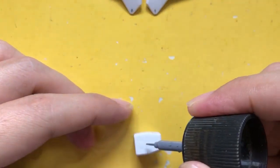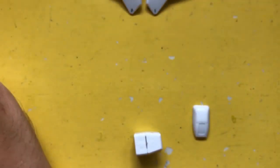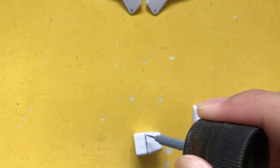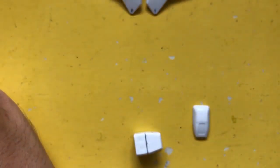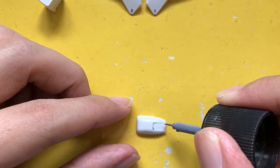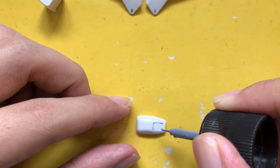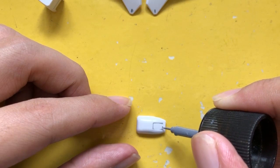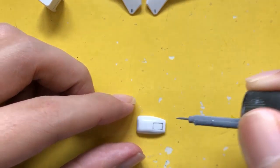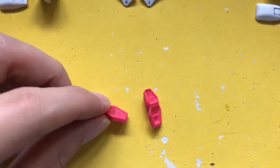By this time I noticed that there are some parts where the panel gaps are uneven — one side is a little bit wider, the other side is more narrow. I think it's based on the molding and I don't think that it was inherited from the Bandai one.